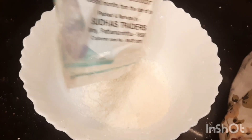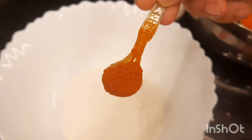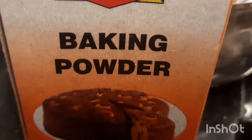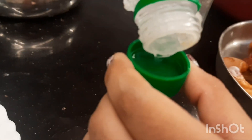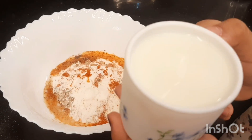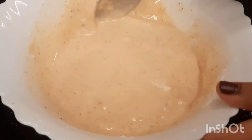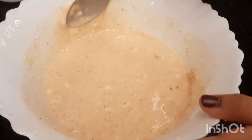The next step is to make a wet batter, so we need corn flour half cup, maida half cup, half teaspoon salt, 1 teaspoon red chili powder, 1 teaspoon black pepper powder, 1 teaspoon baking powder, 2 teaspoons vinegar, and 1 cup milk. Mix the batter well and make sure that there are no lumps.